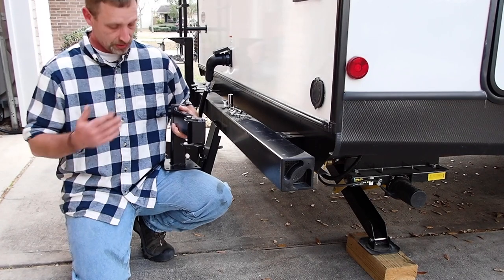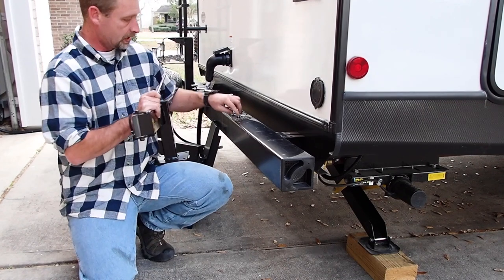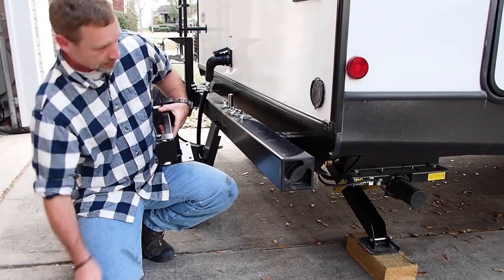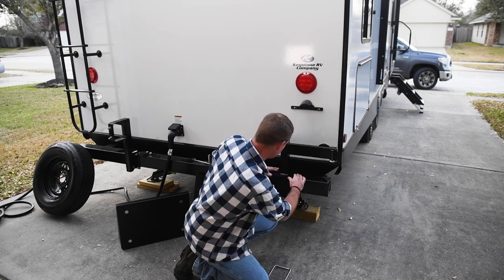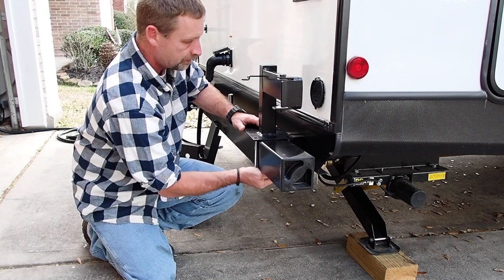The first thing I want to do is get the swing arm base installed. It comes with these U-bolts and these nylon lock nuts. Let's get it in place and then we'll get it tightened down. Make sure it's not extended past the edge of the camper there. That looks pretty good, hopefully they fit.